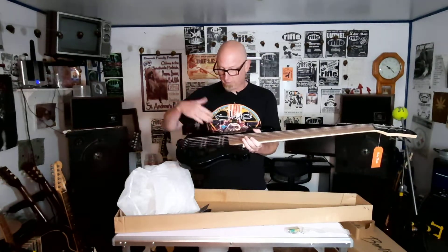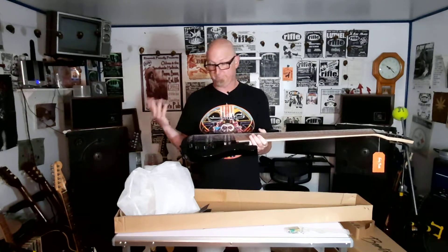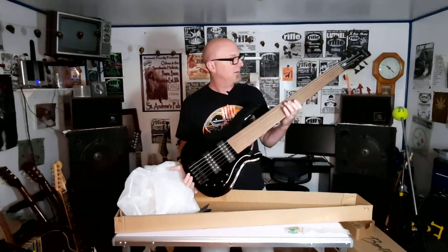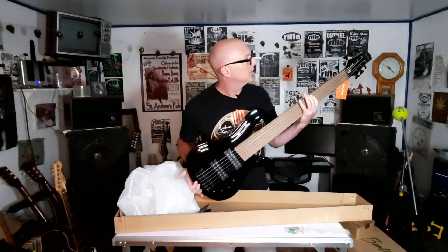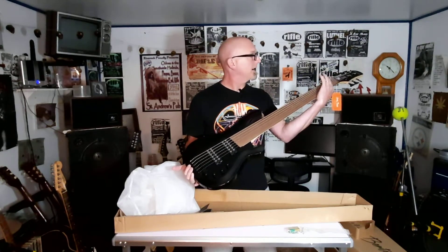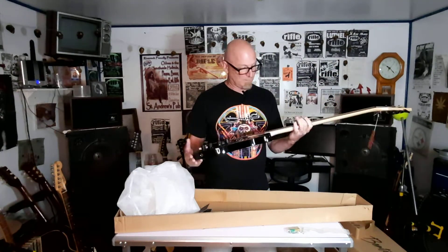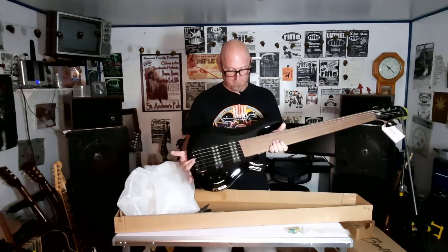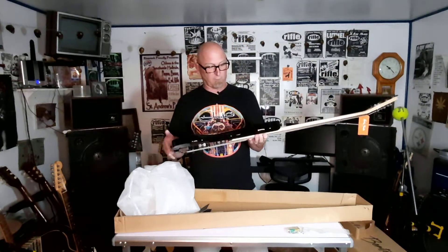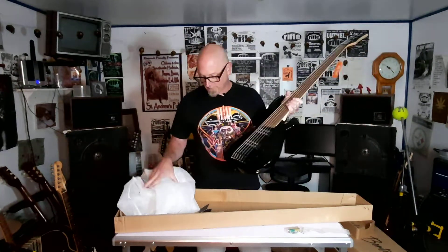I want to change the strings before I even play it — and when I say play, I mean attempt to play, because who knows. I don't know if I'm going to be successful with this at all. It does have dots so I can see where to go, hopefully. The Harley Bentons are known for quality at a reasonable cost. I think that's what we have here.